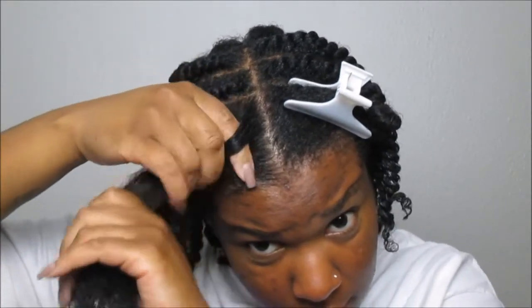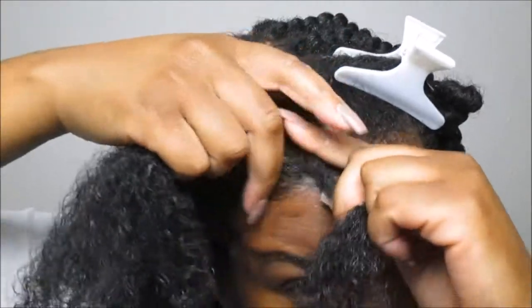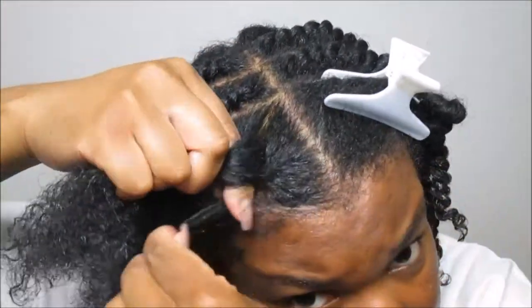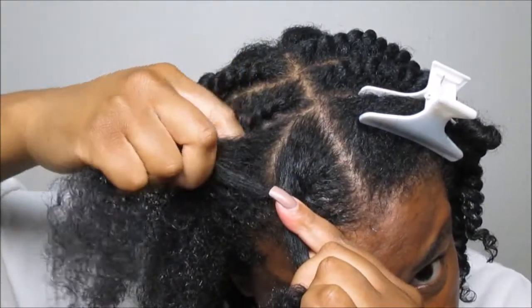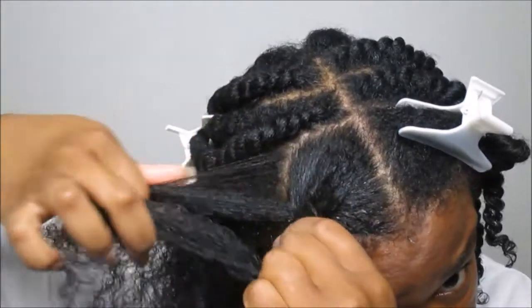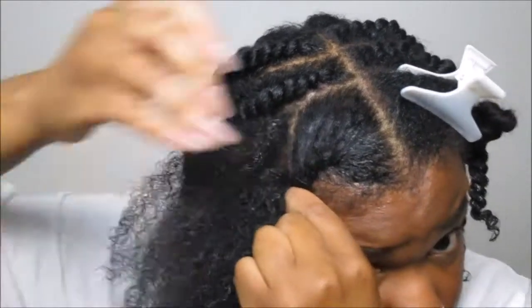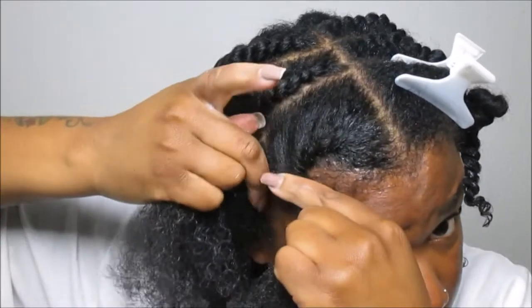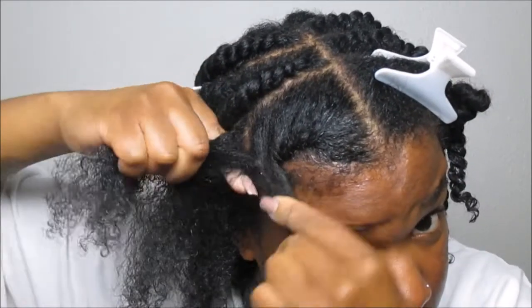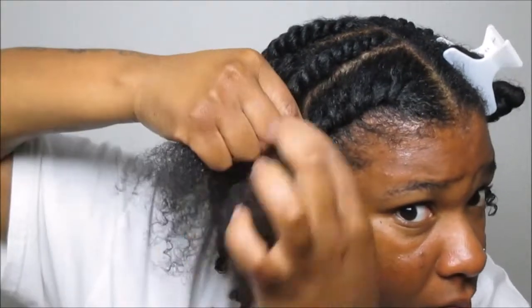Again, the same technique — taking my right hand, creating that first strand, then you grab that hair, slide it underneath. You keep making sure that you move that left hand strand underneath the right hand strand. It's like twisting, but laying it flat while making sure you're grabbing some more hair with the new strand you're creating with your right hand.